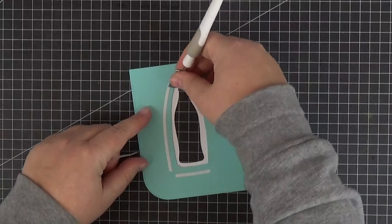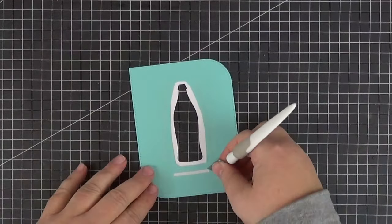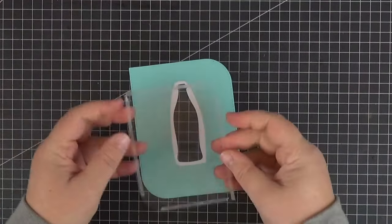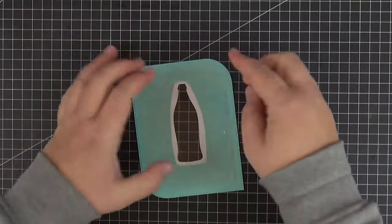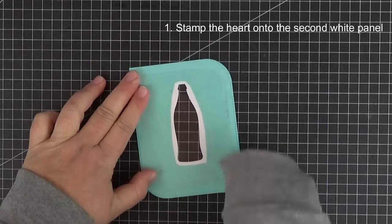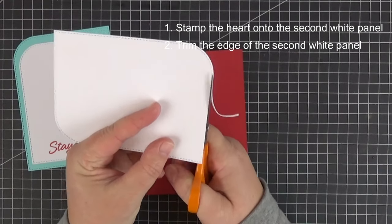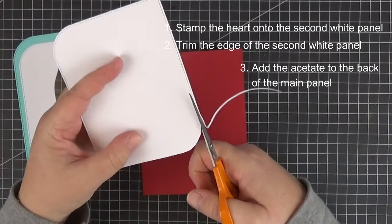Now I'm ready to adhere the acetate, although I should have stamped the heart on the second white panel first, but it was actually an afterthought so I'm doing the stamping last. If you want to add a heart, do it in this order to make it a lot easier: first stamp the heart onto the second white panel, then trim the edge of the second white panel, and finally add acetate to the back of the main panel.